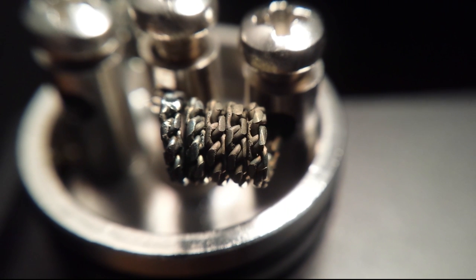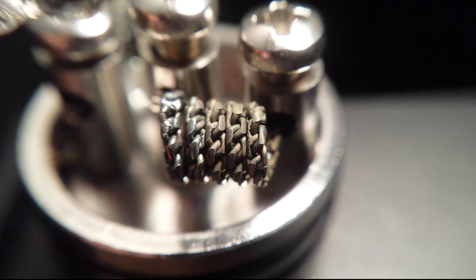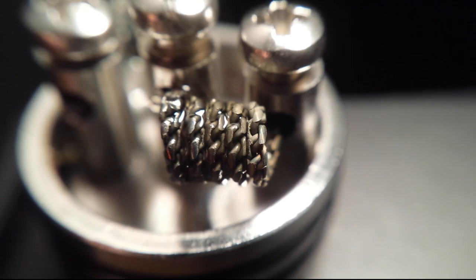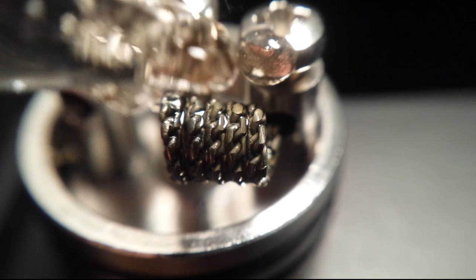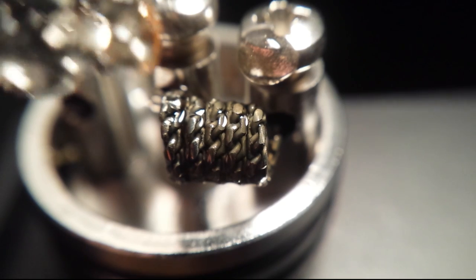I'm going to let this cool down and put some juice on it just so you can see what it does with juice. It's pretty impressive the way that it just holds onto the juice. I got it cooled down and I'm just going to go ahead and put a little juice on here. It just absorbs straight across the whole coil there just by putting it on that one side. Soaks right in and it holds a lot, so you end up with really even vapor production and very rich flavor.